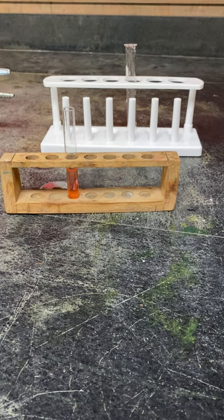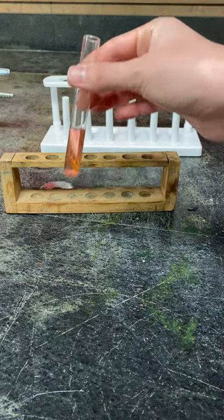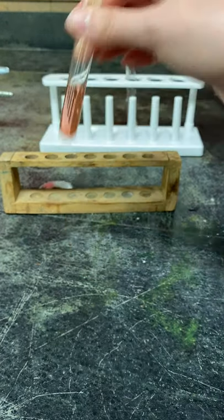All right, so these are our test tube racks. There are different test tube racks that we also have besides these two, but in general you want to know that test tube racks can hold test tubes upright since they do have a round bottom.